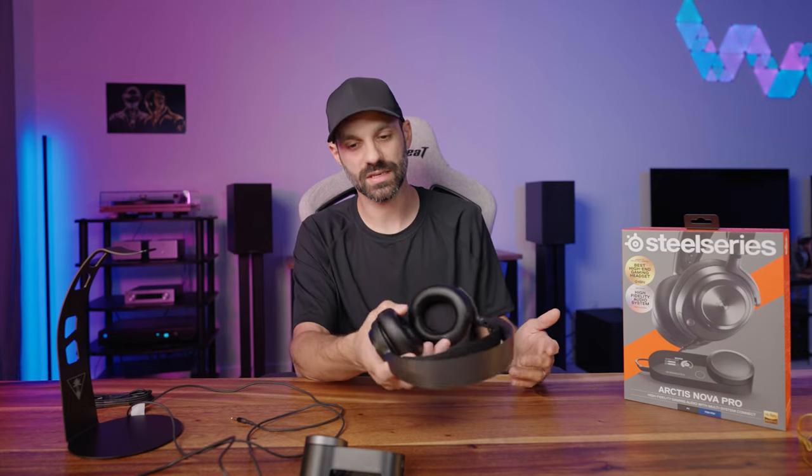Now talking through the Nova Pro wired microphone — the microphone sounds okay. There's not a lot of warmth to it, it's not overly clear, and it has a slight walkie-talkie effect to it. This is what it'll sound like on console — so if you're using this on PlayStation or Xbox, this is what you'll sound like to your friends. It's not class-leading, but I think it's passable.